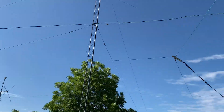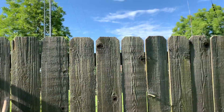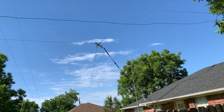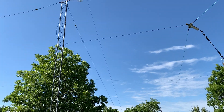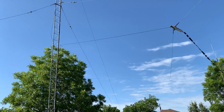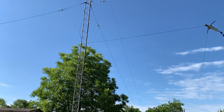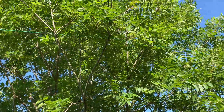It goes along there so I can stretch my end-fed half-wave out better. I had to loosen it up just a little bit anyway. There you have it — that's the center insulator with the wires soldered in, and there's the center support. I don't know how in the world I did it, but without climbing I was able to fish a rope up through the tower for support for the middle insulator.